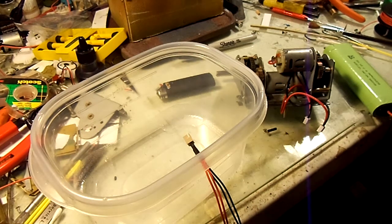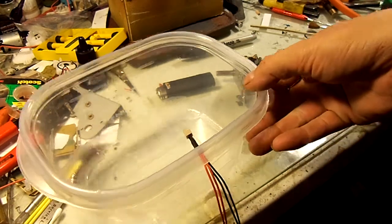Hey fellas, before I even start, huge credit to Brett, aka the Benny B. When he made that post about the tupperware, he really got me thinking. So thanks Brett — this is what I came up with.